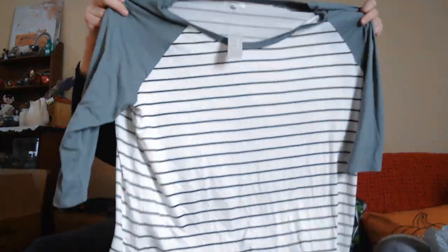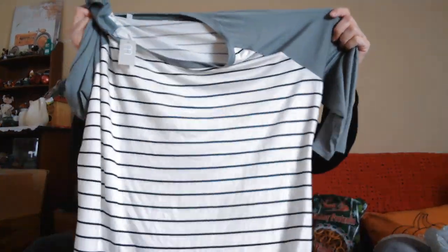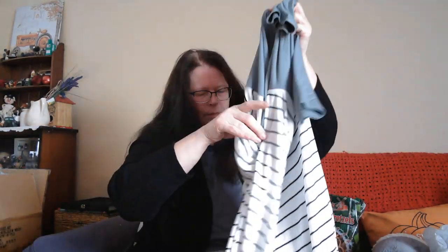Here's another shirt — it's more of a t-shirt material and I paid $12.99 for it. It's kind of a moss green with black and white stripes, and this one's really pretty.